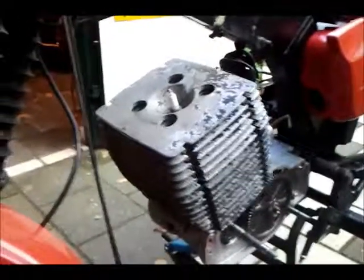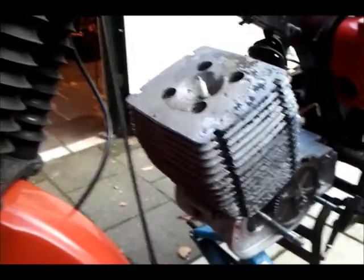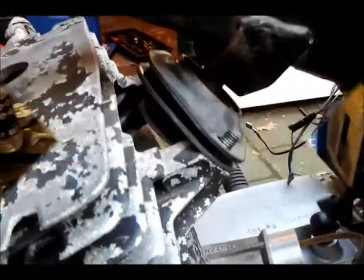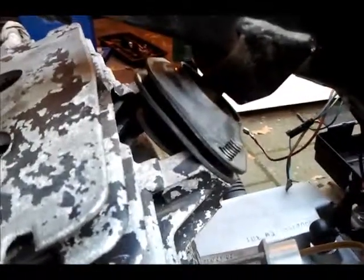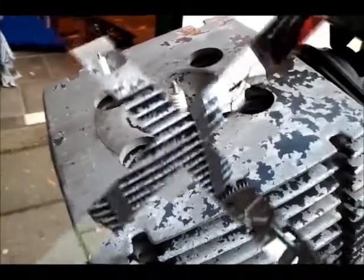Now with the cylinder head in place, but only tightened with the fingers. I'm going to check the manual first. That's it: 34 newton meters. It has to be done this way because this is the third motor mount I'm going to fix now. Done — 34 newton meters on all four.